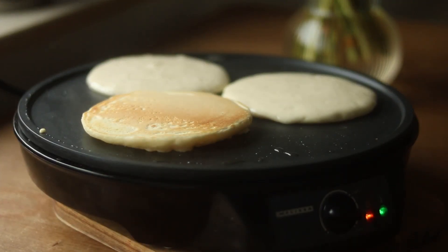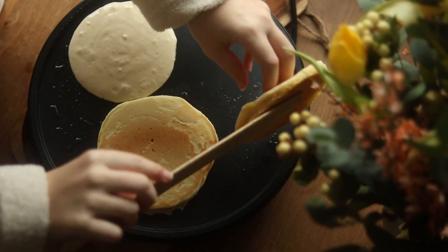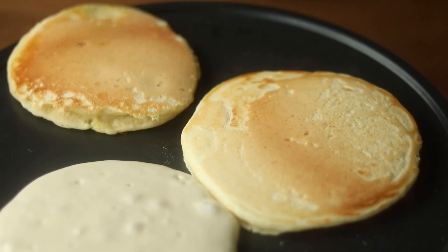Just repeat the process. Once you can see those bubbles coming up, it's time to flip them.